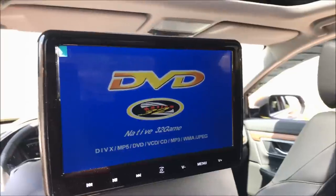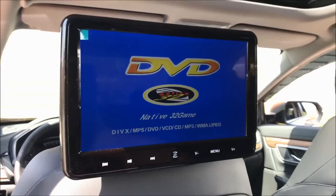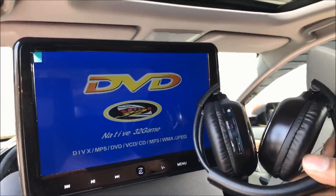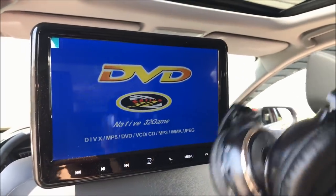One feature I want to go over is how to pair up the wireless headphones with the DVD screens. By the way, you get two headphones for each screen.